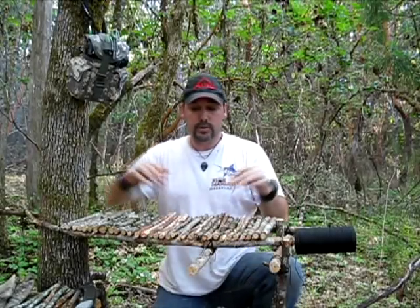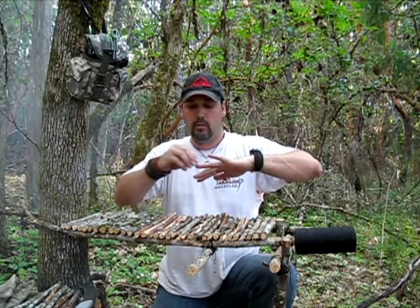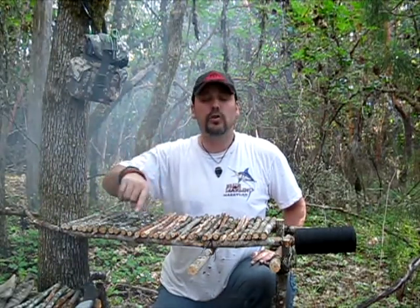Hi guys, John here at Common Sense Outdoors. Welcome back for part two of our bushcraft table. So we've got more sticks now cut and laid out here. I'm going to show you two different ways you can hold these sticks on.